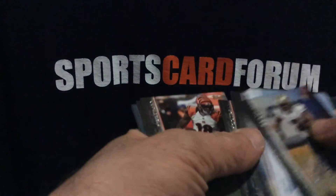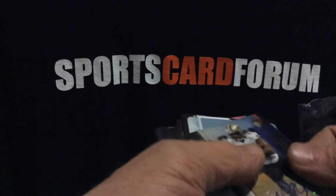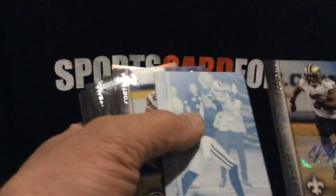The last card is Dominic Brown rookie. So pretty nice pack with a printing plate and the Pierre Thomas auto.